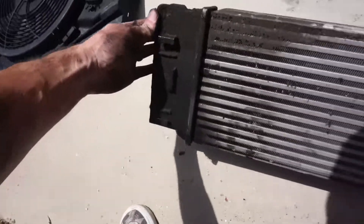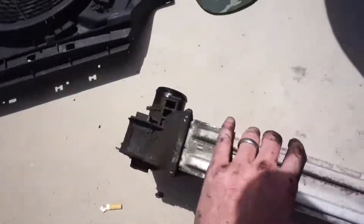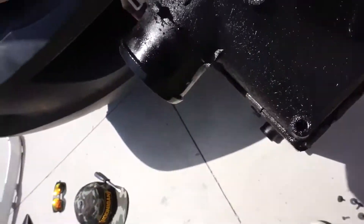Like I was saying, if you look, this is how it should look — and this is how this one looks. So we're going to pressure test it and see what's going on, because I bet this is the problem.